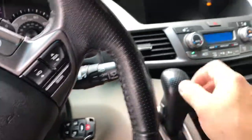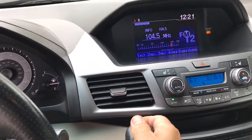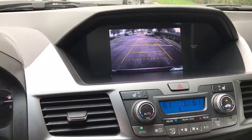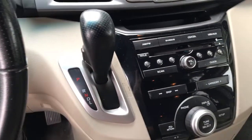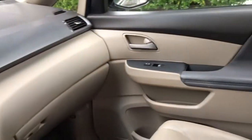All your hand controls are here. The backup camera is pretty large. The dash is in good condition. There's a little something there.